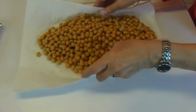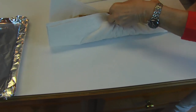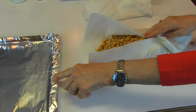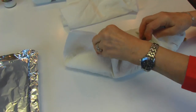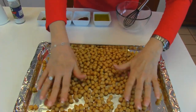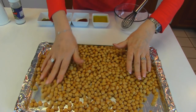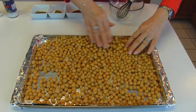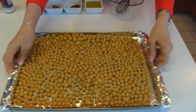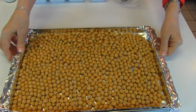Now we're going to transfer this — the paper towel is kind of weak because it's wet — to my baking pan, which I've prepared by lining it with aluminum foil. You want to just spread them out and make an even layer if possible. This is a little bit much to make a single layer, but this will even it out pretty well.